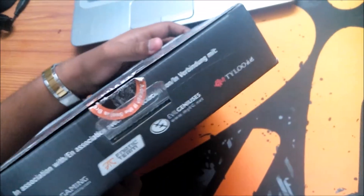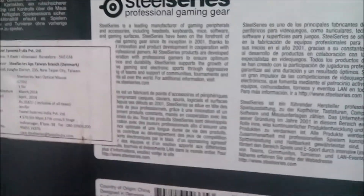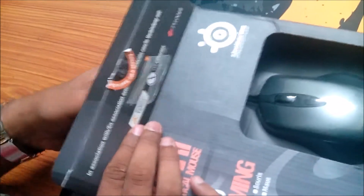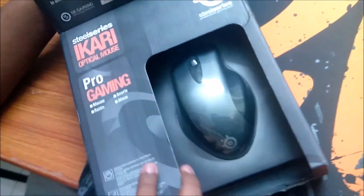The box tells you about the LED technology, and on the other side it has information in other languages about SteelSeries. Now going to unbox this so you can get an idea of how this mouse will look in your hand.